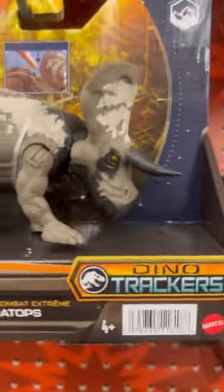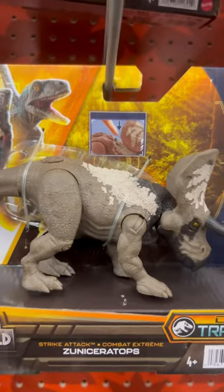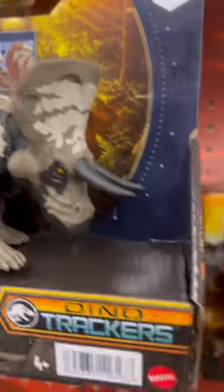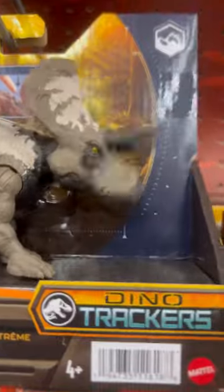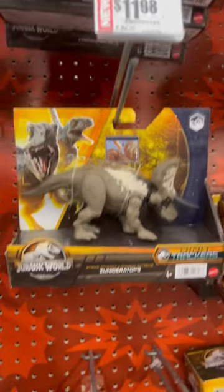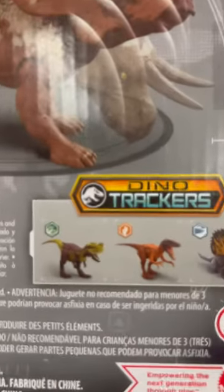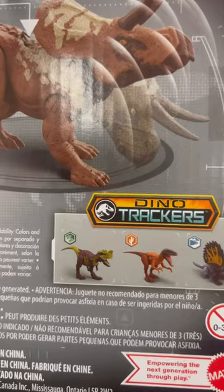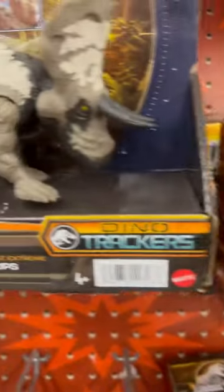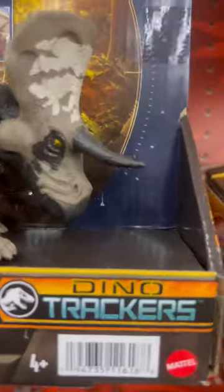Welcome to Jurassic World Dino Tractor toys. Here we have the Zoonoceratops. You push this button on top. It's $11.98 here at HEB Plus. Here's what it looks like on the back — Zoonoceratops is in the Triceratops family. In this pack there's a Geodecta, a Herrerasaurus, and a Dementodon — four total in the series.